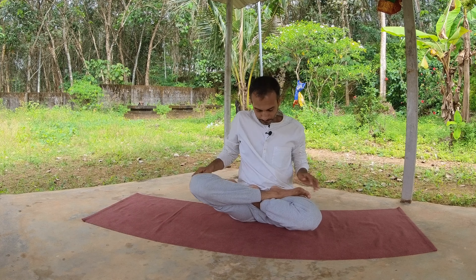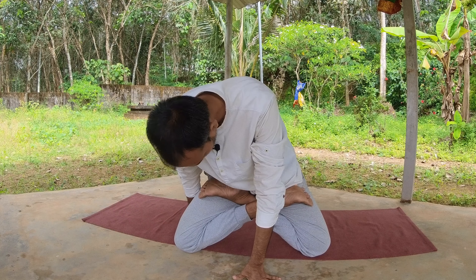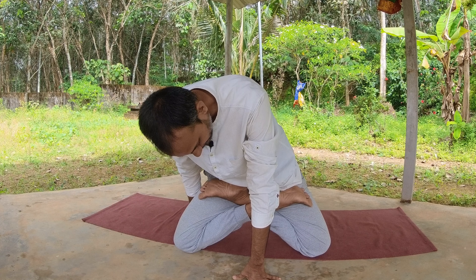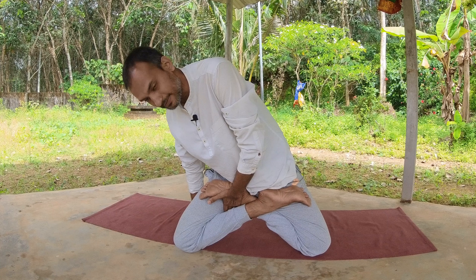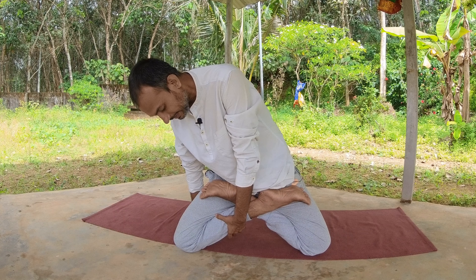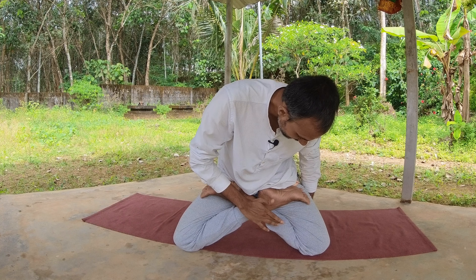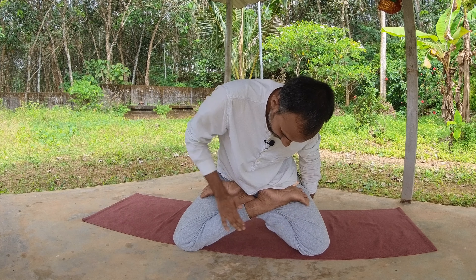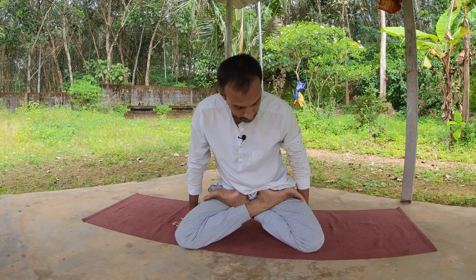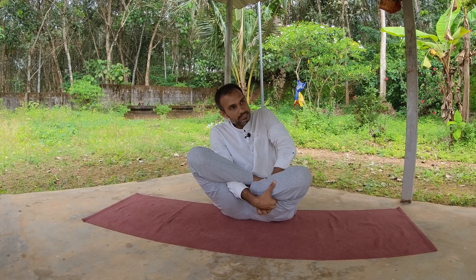So we try to insert our hand from between — from this area — after coming into Padmasana. We get a space, or we have to create a little bit of space between your thigh and the calf muscle. If you can observe my thigh and then the calf muscle — of both the legs — hopefully you are seeing that.